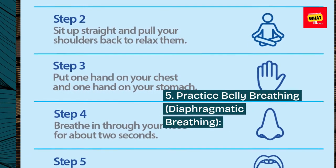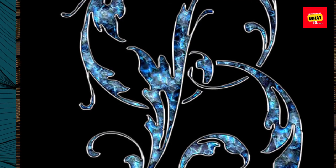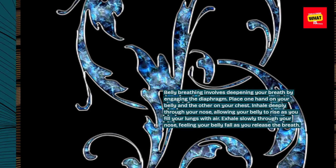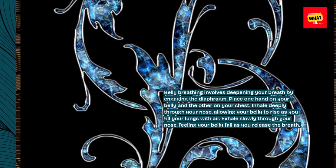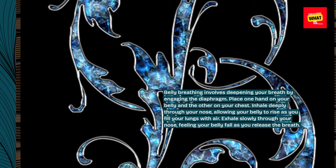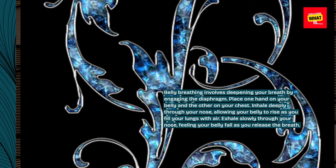Step 5: Practice belly breathing — diaphragmatic breathing. Belly breathing involves deepening your breath by engaging the diaphragm. Place one hand on your belly and the other on your chest. Inhale deeply through your nose, allowing your belly to rise as you fill your lungs with air. Exhale slowly through your nose, feeling your belly fall as you release the breath.